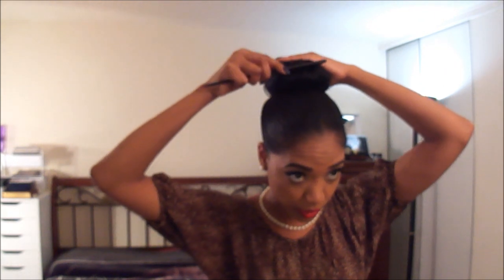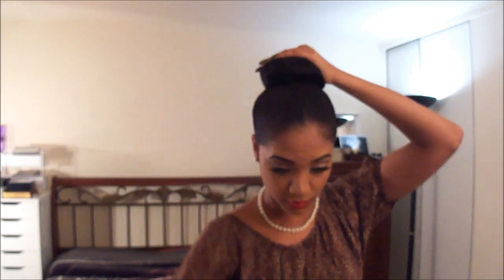Once you have it the way you want it, grab a ponytail holder — you can use a rubber band or whatever you have handy — and secure it over the sock bun to get that shape. Then tuck the exposed ends of the hair underneath the ponytail holder and the sock bun. To make it neater, use your comb to cover up any loose ends, then go over it with another ponytail holder to get everything tucked in.